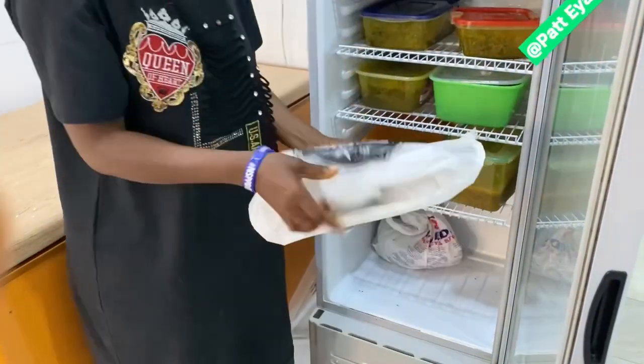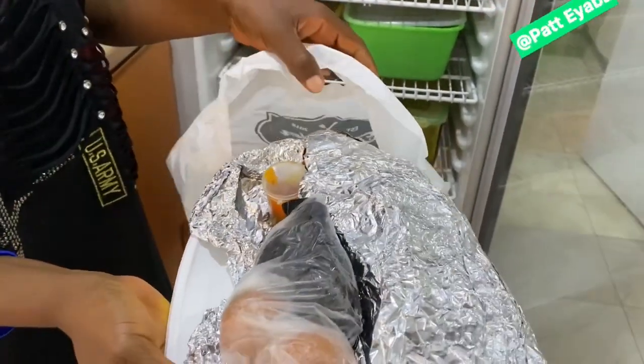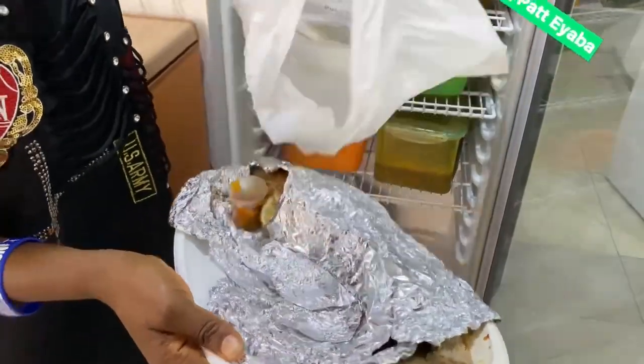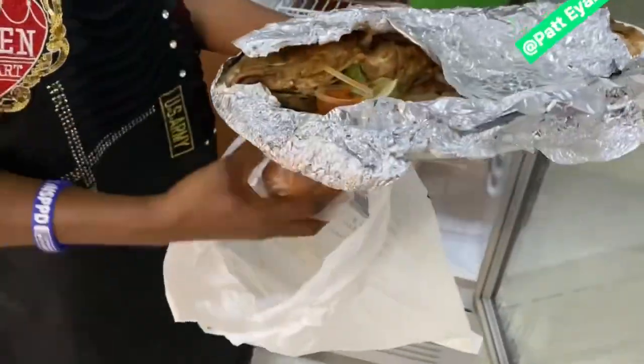I don't know if you guys want to see, but you have to see. You just preserve them in the fridge. Fish and puff puff on my mind — let me show you guys the fish very well. You see? Delicious!